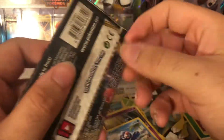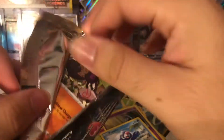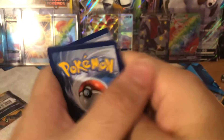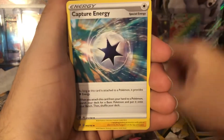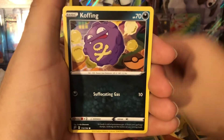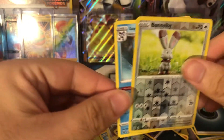Next pack — we got a Toxtricity, one of the more interesting Pokémon that came out with a new generation. There's the code. Darkness energy, blade capture energy, Charjabug, Yamask, Surskit, Stufful, Koffing, Lampent, Dedenne. The reverse is a common Bunnelby and then the rare is a Galarian Mr. Rime.